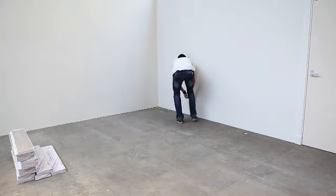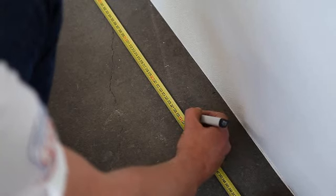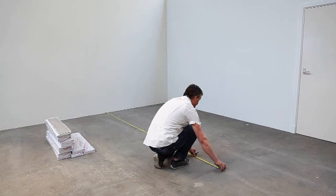To install flex floors, you need to start at the centre of the room. Measure the room from wall to wall. The centre is half of the total length. If you like, you can also start from the wall.